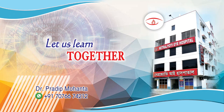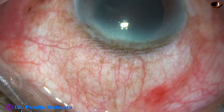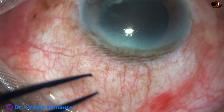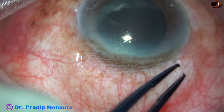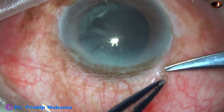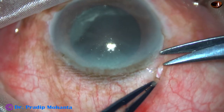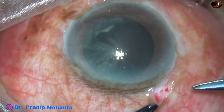Friends, let us learn a large incision cataract surgery together. This is a black cataract, cataracta nigra. FACO is possible in this case, but there can be endothelial cell loss to a significant extent. There can be posterior capsular rent and nucleus drop. A lot of complications can occur in FACO, so it is a safe option to do large incision cataract surgery in such cases.